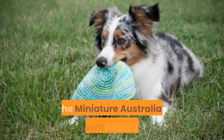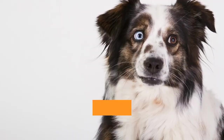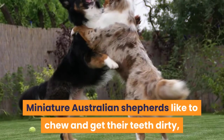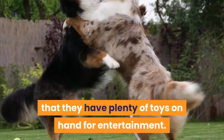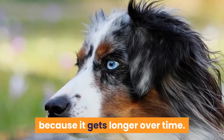Grooming and care. The Miniature Australian Shepherd has a double coat which not only adds to the breed's beauty but also helps them repel water. These dogs need to be brushed about every other day, but they are low shedders. Miniature Australian Shepherds like to chew and get their teeth dirty, so it is important that they have plenty of toys on hand for entertainment. Occasionally, trimming or brushing their hair may be part of your responsibilities, because it gets longer over time.